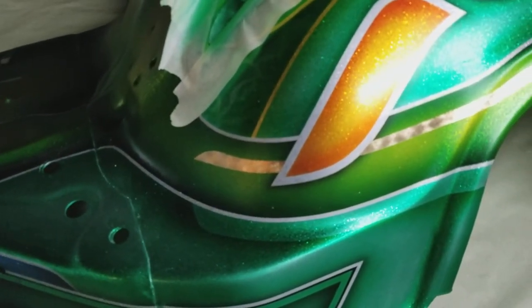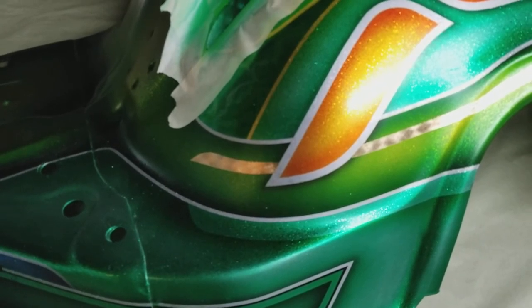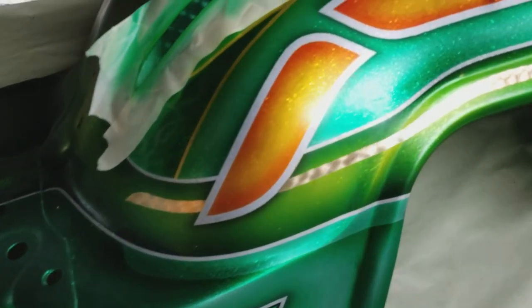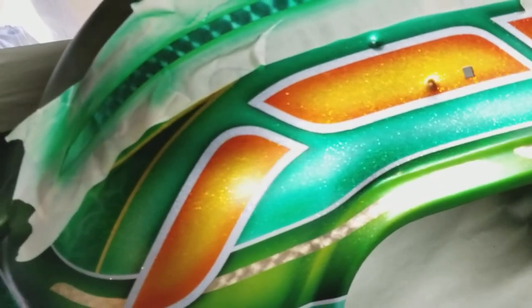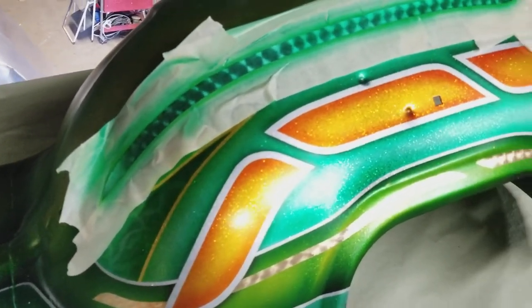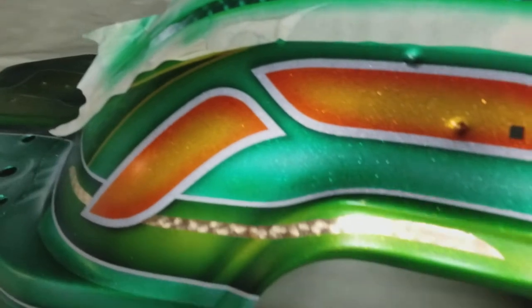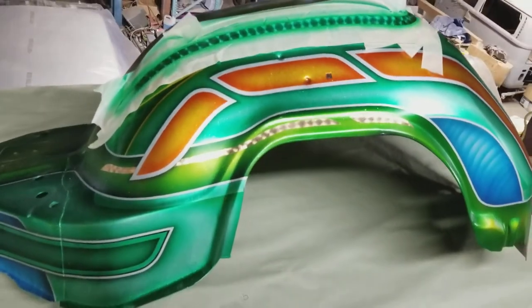He did some silver leaf or gold leaf pinstriping, which is really really hard to do. On some of the parts of the car — we're gonna unveil this thing here pretty soon in a few days, so stay tuned. That's it for how you do some of this stuff, to kind of see the process. All right, talk to you guys in the next video.